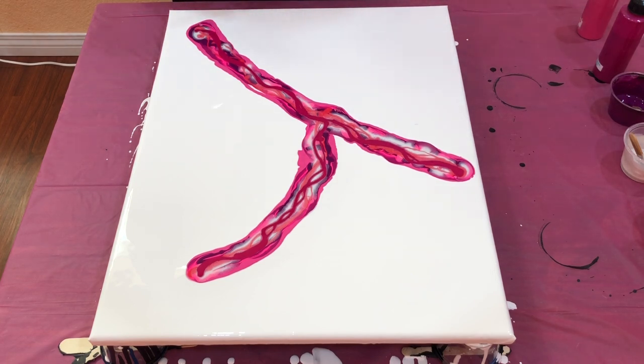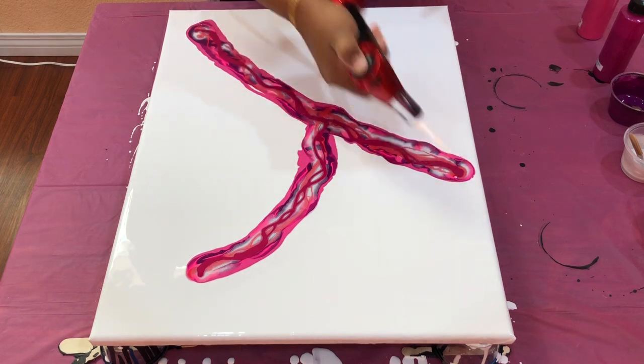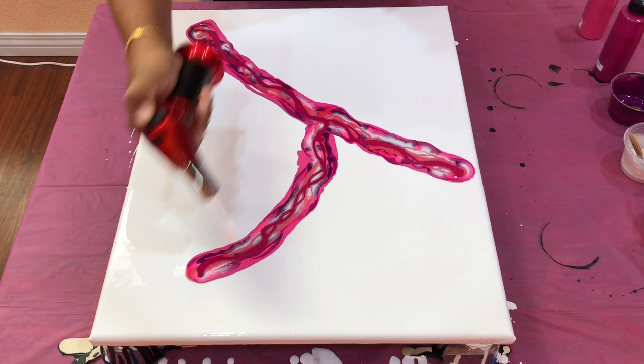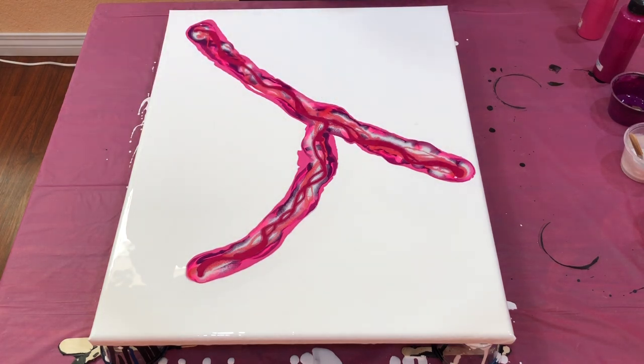Let's pop all these air bubbles. There we go. And let's start blowing this paint out.